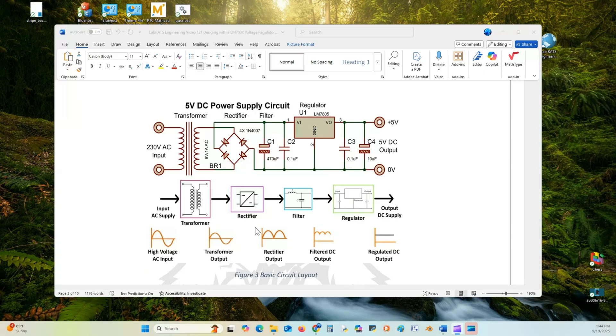Right after the 7808 regulator, there are additional filtering capacitors C3 and C4 for additional filtering and to route any spurious signaling to ground.